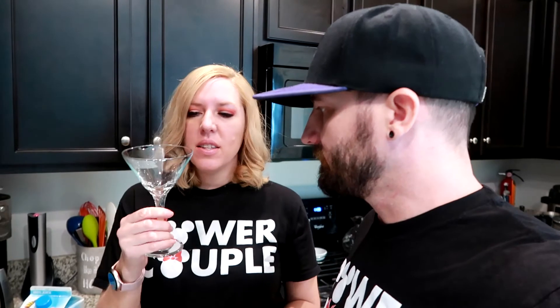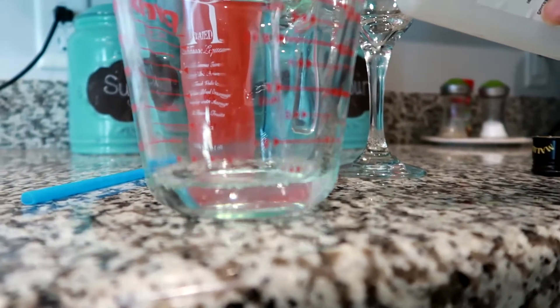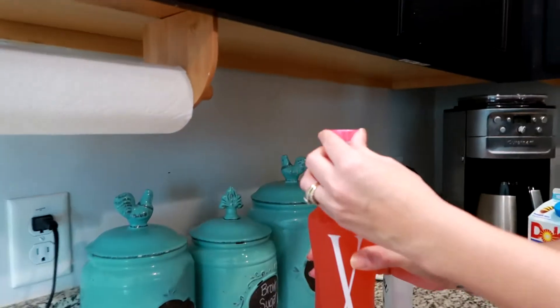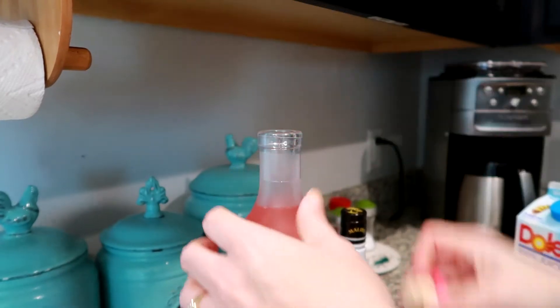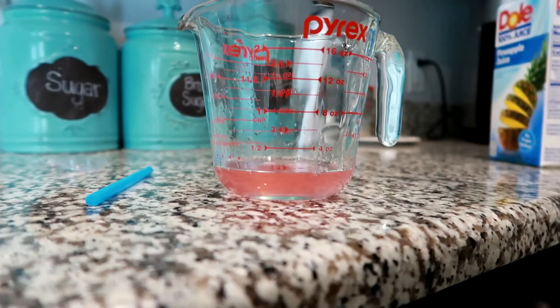We're going to be using a martini glass. In the restaurant they have a stemless version or like a highball glass, but we don't have one of those, so we're going to compromise with something of a similar shape. First thing, we're going to put our rum in — two ounces. Now we go into our X-rated, which is also two ounces. So far we're up to four ounces total.